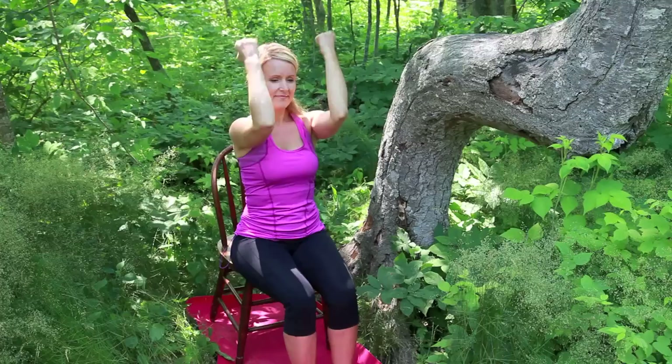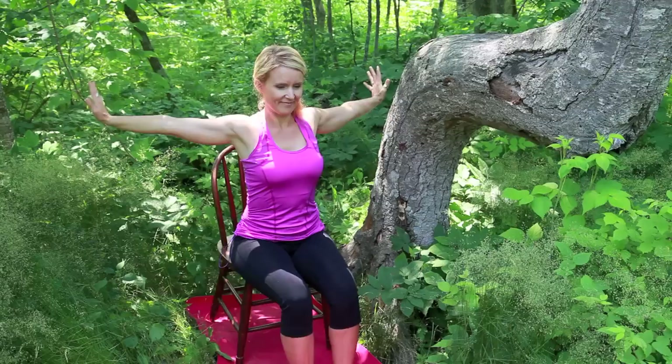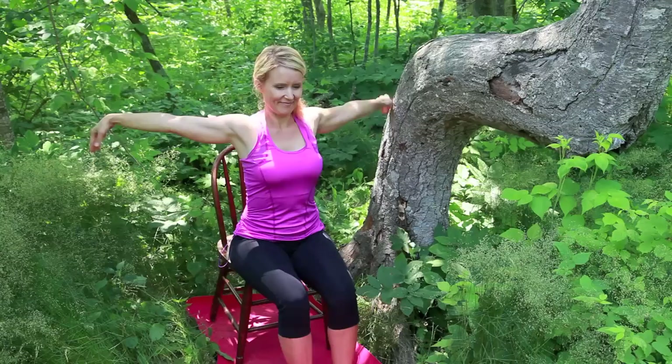Open the arms wide, pressing the palms away, stretching through the wrists. Fingertips point up and down. Continue stretching through the wrists, spreading the fingers wide.